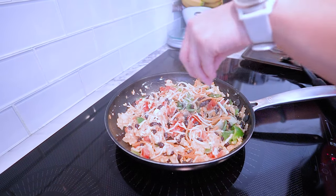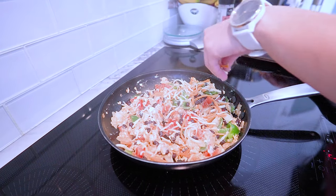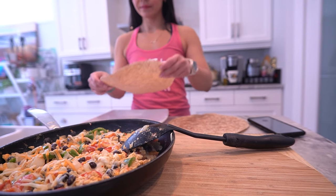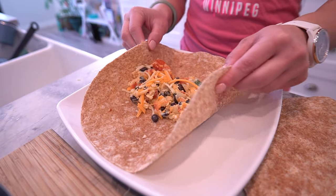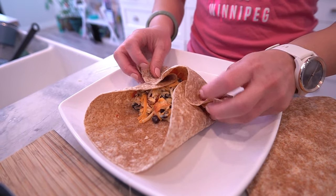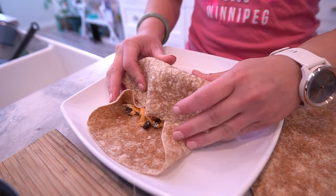Now comes the fun part — assembling our ultimate breakfast burrito. Grab a whole wheat tortilla and spoon a generous portion of the delicious filling into the center. Fold in the sides and roll it up into a burrito, creating a perfect handheld breakfast masterpiece.